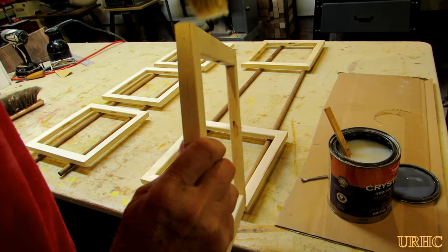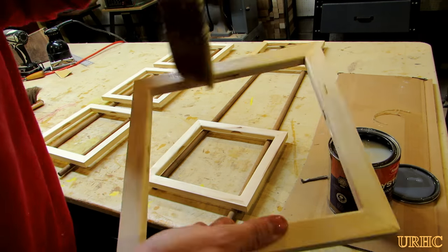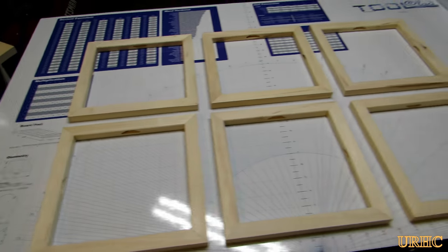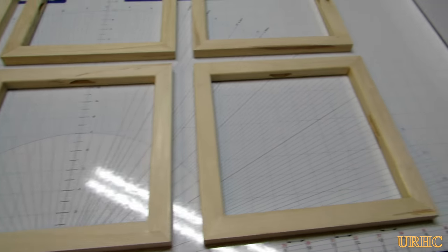With that frame all done, I went back and put a couple of coats of clear polyurethane on there just so no stains would come through in the future. There they are — the first six of the inner frames all ready to go.